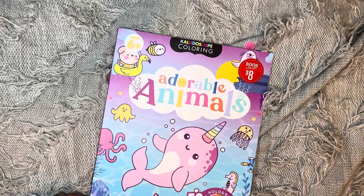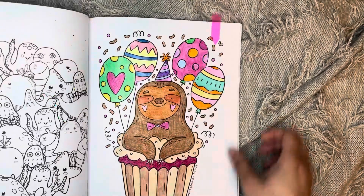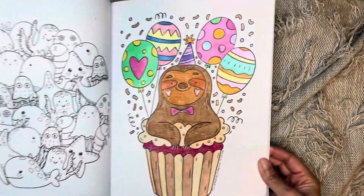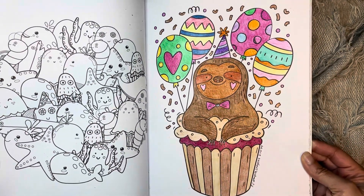Next is Adorable Animals — let's see what I did in here. I remember this one, he was cute. I did this one with Crayola crayons as well and that's how he came out.